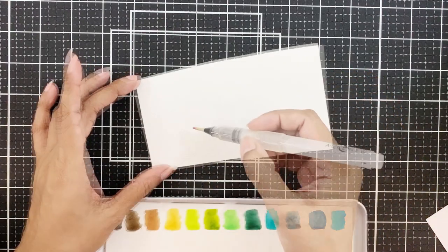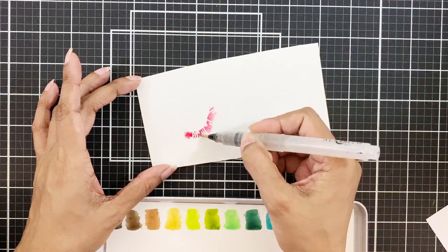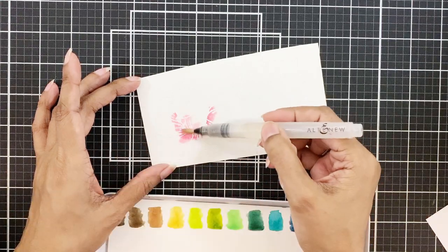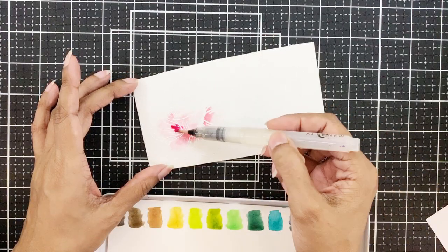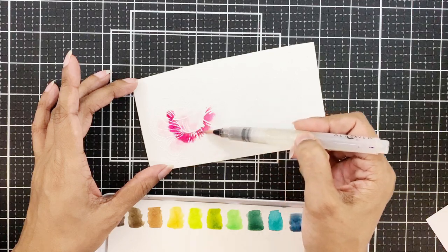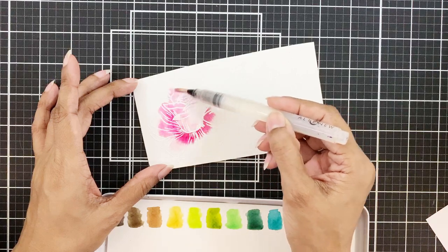Next I'll cover the image with water and do some wet-on-wet watercoloring. For this I'll add pigmented watercolor and spread it all over the image for a light color wash. I'll increase the speed, but if you wish to color alongside me then go to settings and choose the speed that is to your liking.